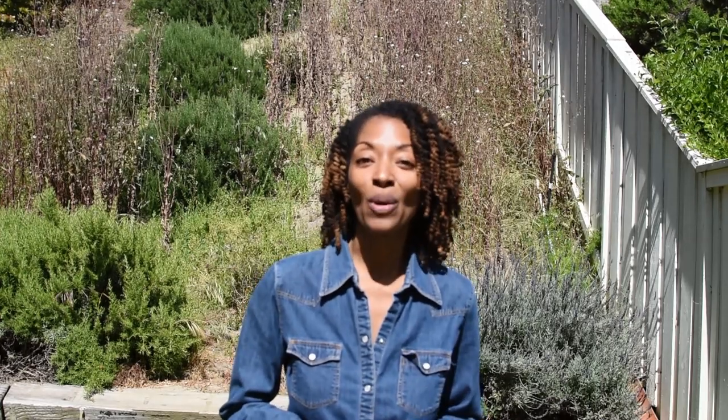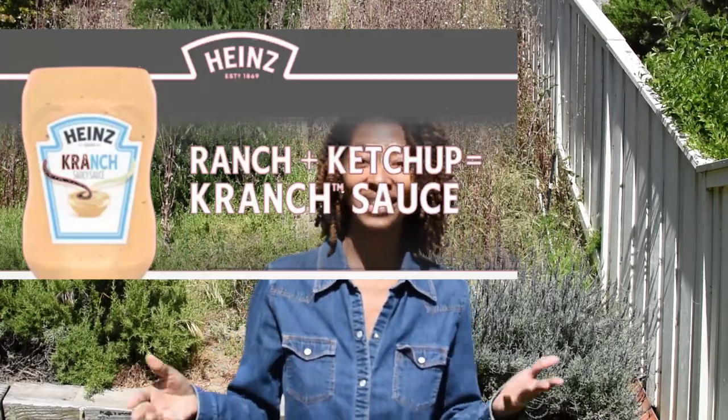My luncheon for today has to do with a new sauce that is coming out that you can put on your food. If you like ranch and ketchup together, you will be happy to know that they are getting married — they're becoming one product being put out by Heinz. It's going to be called K-R-A-N-C-H. It may already be out in your stores, or it will probably be coming very soon. I'll put a picture up so you can see what that looks like — keep an eye out for it if that's something you want to try. Thank you so very much for watching and I will see you next time.